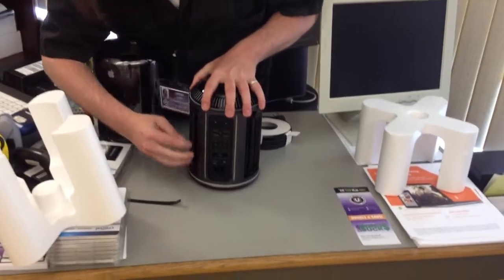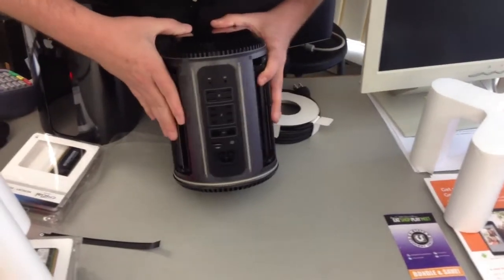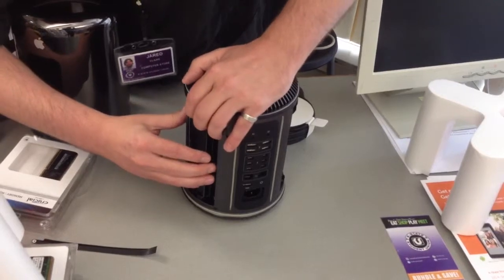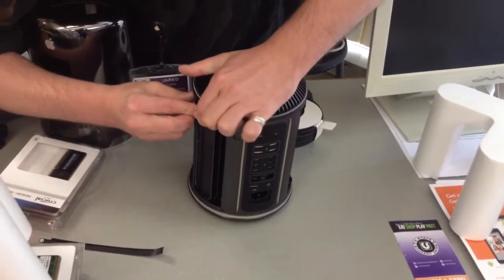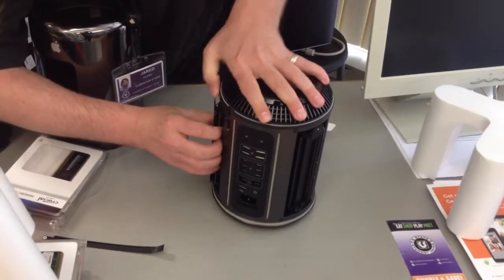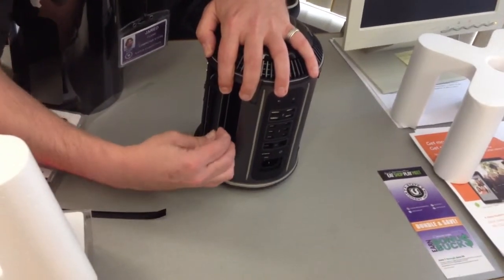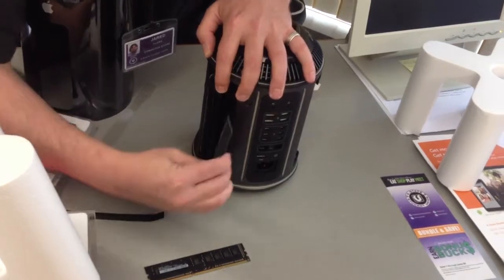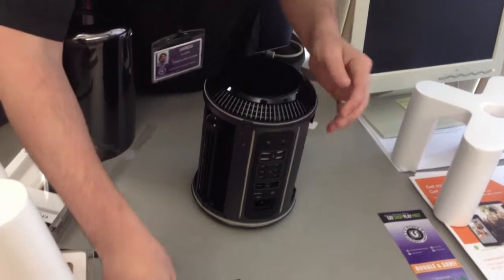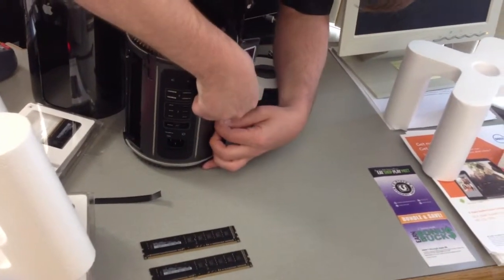Now what we're going to be changing out today is the RAM. The RAM is located on both sides of where all your ports are. It comes with three — this one does. So what we're going to be doing is upgrading it to 64, for 16 gigs each. You push up and this will pull out just a tad bit, and you pull them out like any other RAM. What really got me was they're painted black, the ones that are in there. Same on the other side — this one only has one on this side, but we're going to be filling it all the way up.